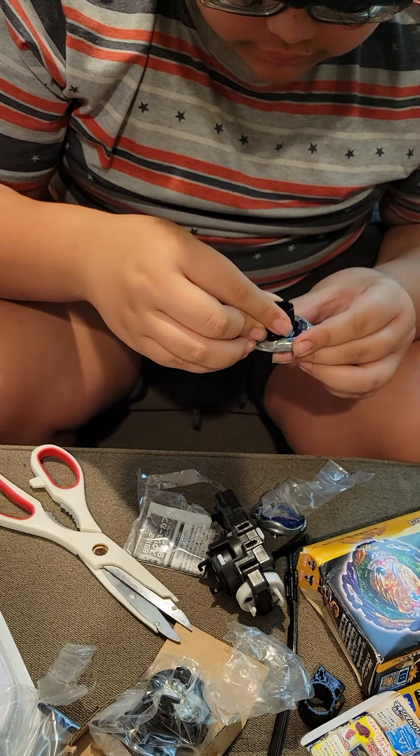Here's the Gravity Perseus. This one is actually cool because it can switch modes - it's got attack mode and defense mode. Here's the face bolt, it's got a face of a knight on it and it's very nice. The next part is the Perseus ring - it's got eyes on it and it looks cool. Perseus has two modes: when the holes are above the eyes, that's attack mode; when the holes are covering the other holes, that's defense mode. Even though advertised as a defense type, it's really only good for attack.